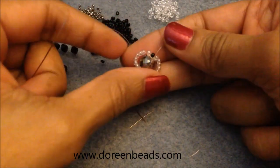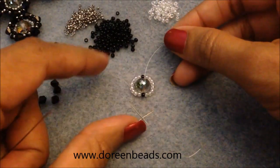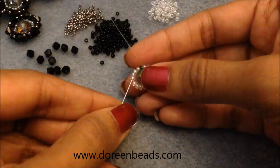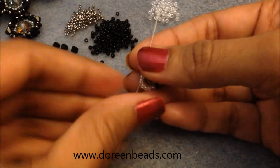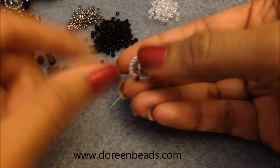Give it a tug with both your working thread and your tail thread. This is what it should look like. Go through these beads one more time to reinforce the loops so they're more stable and secure around the bead.